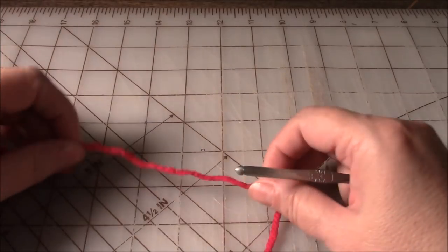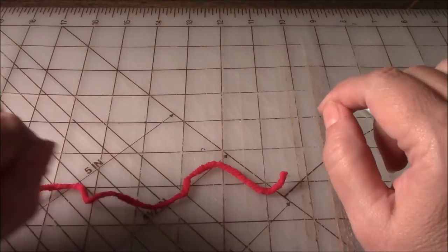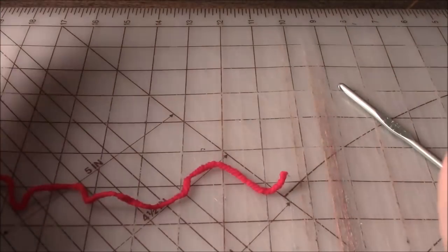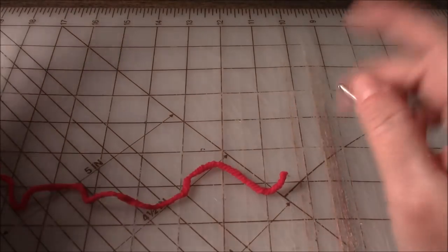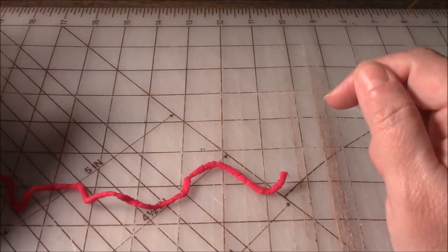Hi everyone, it's me Darlene. I am back with some more crocheting. If you're not familiar with this series, I am actually working on a small patchwork afghan and I am showing you guys from beginning to end how I'm making the different blocks and how I will be putting them together.